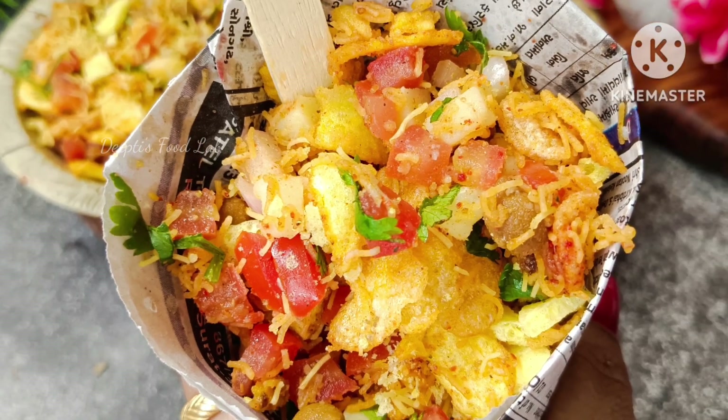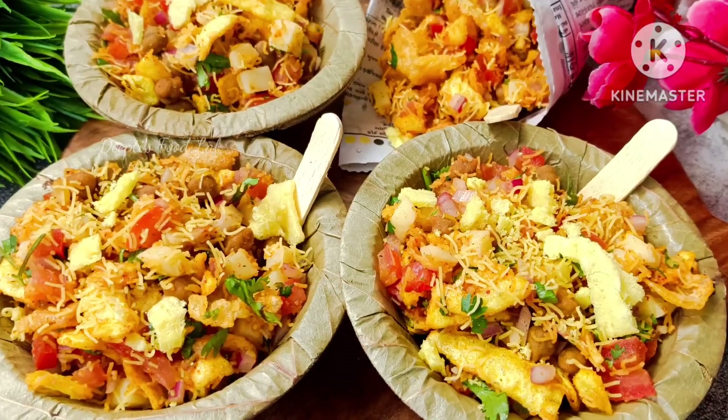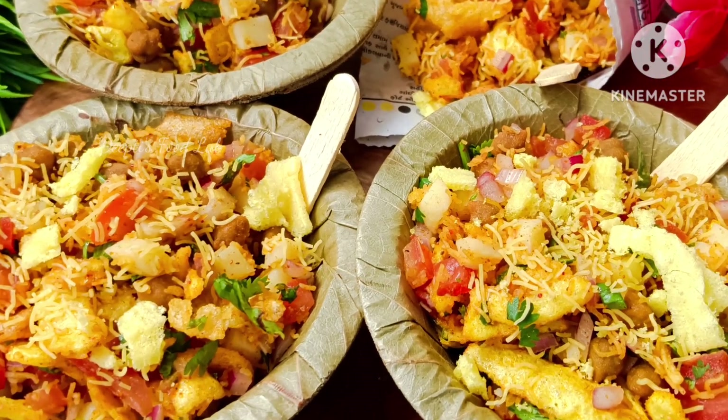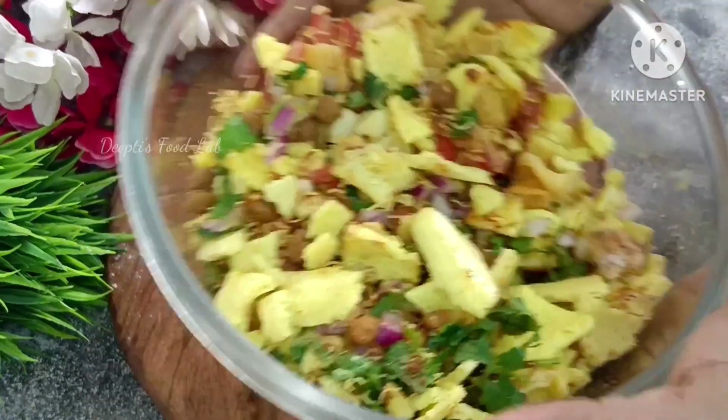I am making a chart. This chart is very easy to make — a house in 5 minutes. I am making a chart.